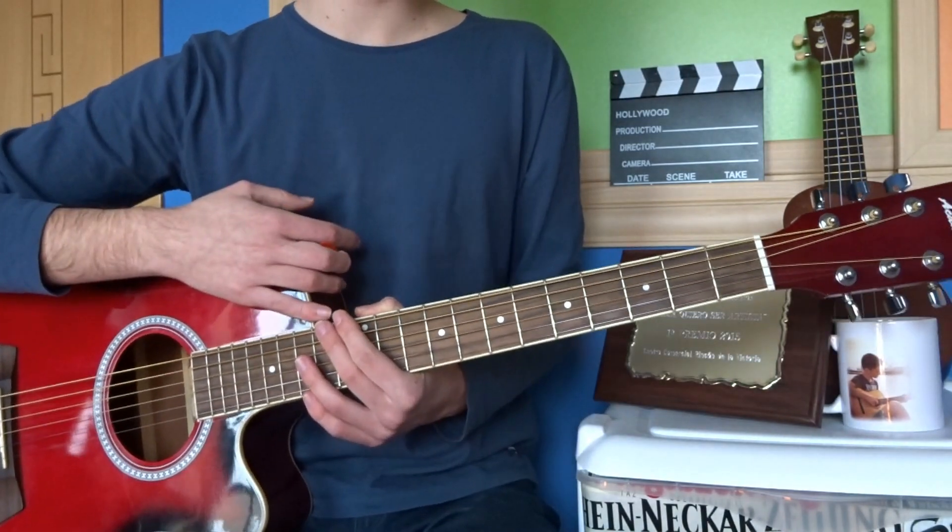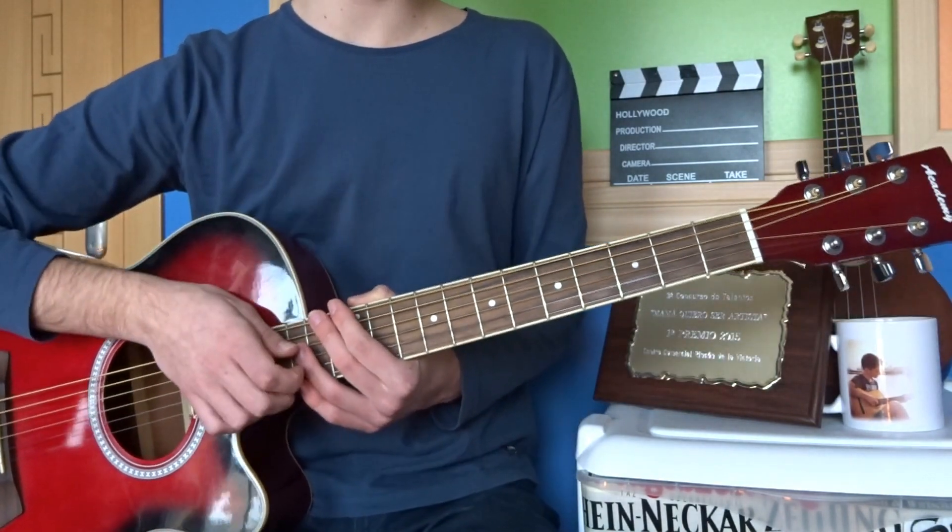Ya sabemos unos cuantos punteos y unos cuantos rasgueos para esta canción, así que el tutorial ya ha acabado. Espero que os haya gustado muchísimo este vídeo y que os haya servido de algo. Ya sabéis que un me gusta me ayuda muchísimo y podéis suscribiros ahí abajo. Si tenéis cualquier duda, siempre os digo que me lo digáis porque os voy a intentar ayudar en todo lo que pueda. Nos vemos en el próximo vídeo muy pronto — un beso y hasta la próxima.